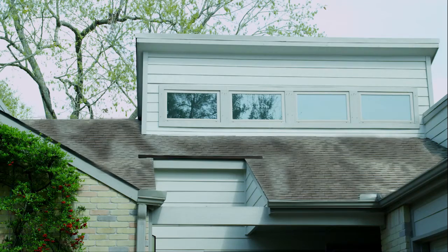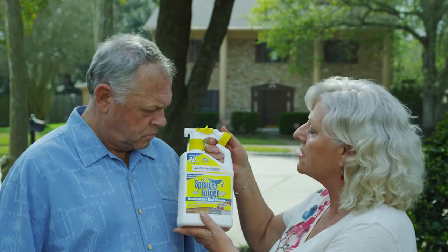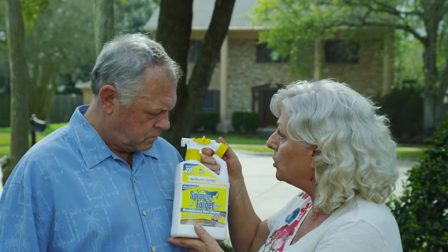Ugh, squirrels. Squirrels? They throw nuts on the roof and cause black streaks. Here, use this. The stains are caused by mold, mildew, and algae.